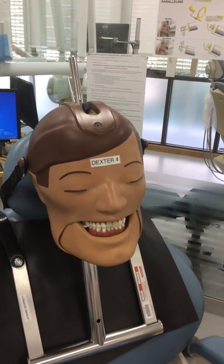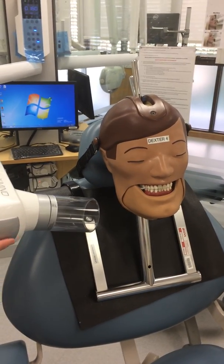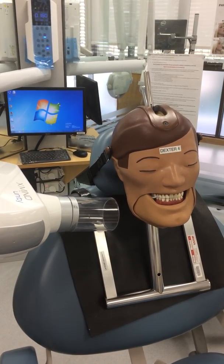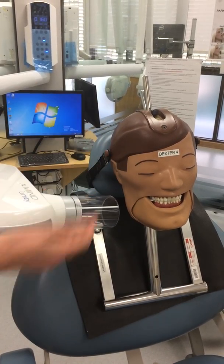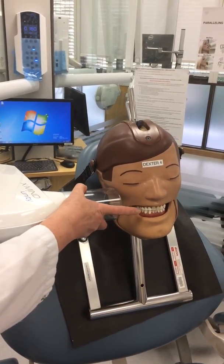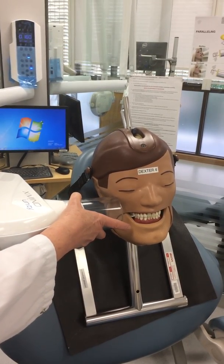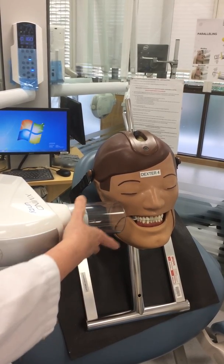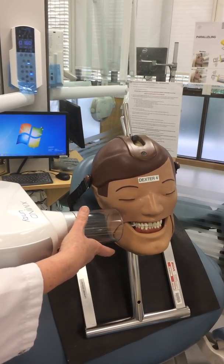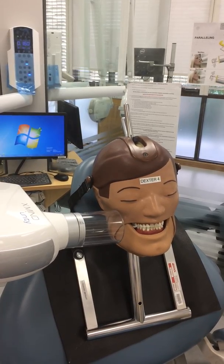You then bring your PID. The vertical angulation is anything from 0 to plus 10 for tab bite wings. The textbook mainly says plus 10, but it depends on your actual patient and their facial anatomy — something you'll need to think about. This one happens to be just above plus 5.